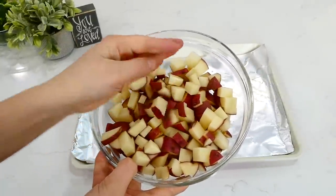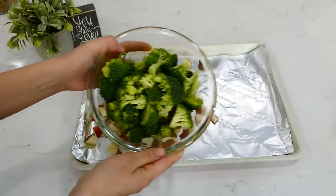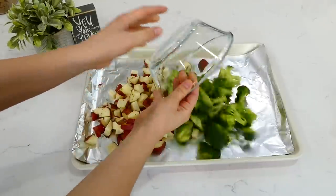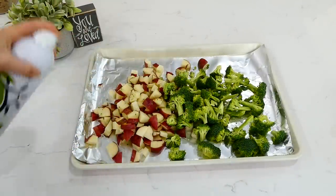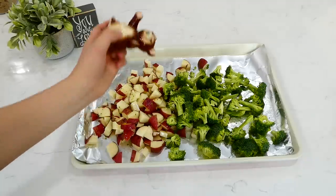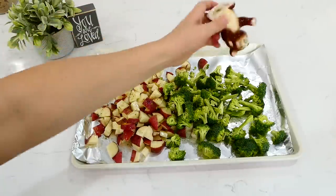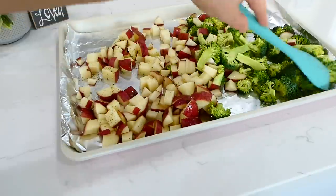I have my sheet pan lined with aluminum foil. I'm adding about a pound and a half of red potatoes and a couple cups of fresh broccoli florets onto the sheet pan. I sprayed them with a little oil spray — or you could drizzle with olive oil — then seasoned with salt and pepper, or any seasonings you enjoy. I gave them a stir to coat them in the oil and seasonings.